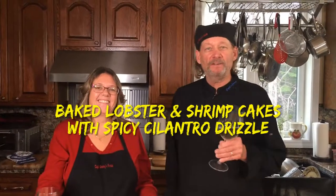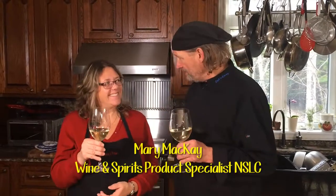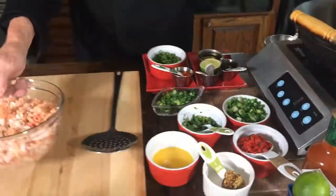Good afternoon, everybody. We're starting the show off in a different way. I've got a very special guest with us — Mary McCate from the NSLC. She's a product specialist, wine and spirit, with 32 years of experience to share with us. So we're just going to get going with this.